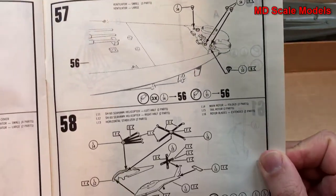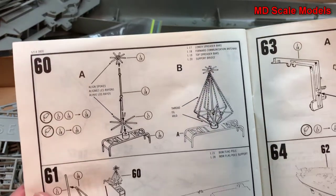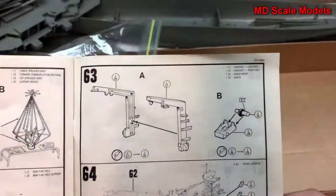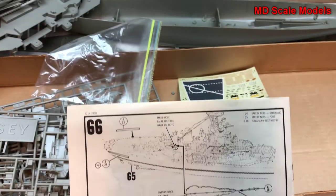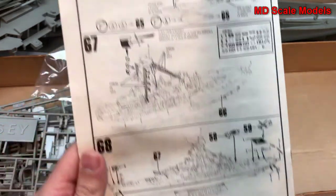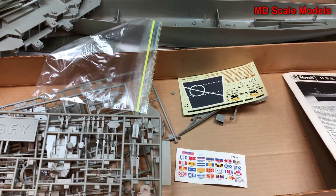Here are the Seahawk helicopters — SH-60s — and there are some decals for those. We also have some masts getting put on, and then the flags. I didn't see any thread in the box, but I have thread from other kits so that should be easy to manage. Overall it looks like a fairly detailed model — very large with lots of little pieces.